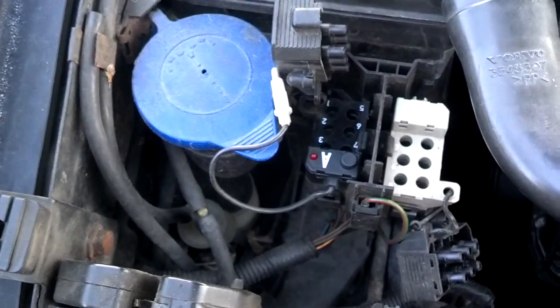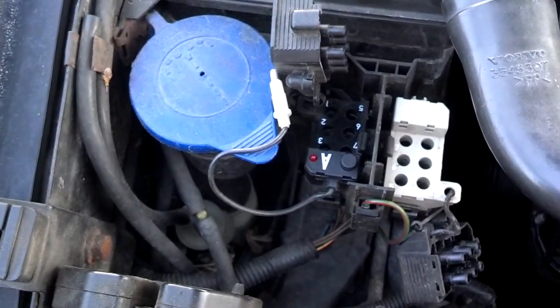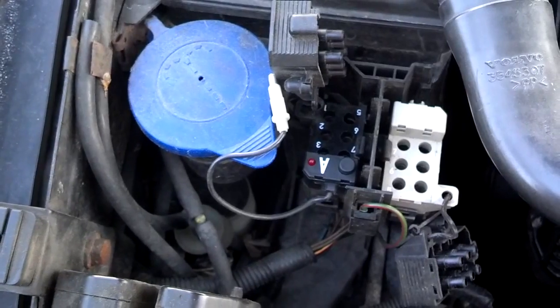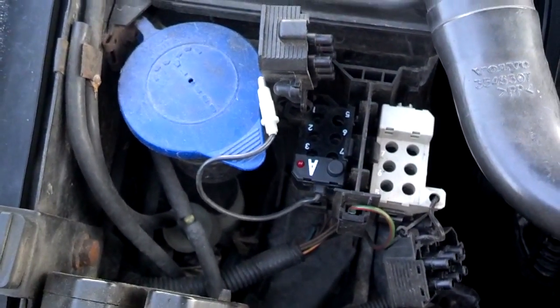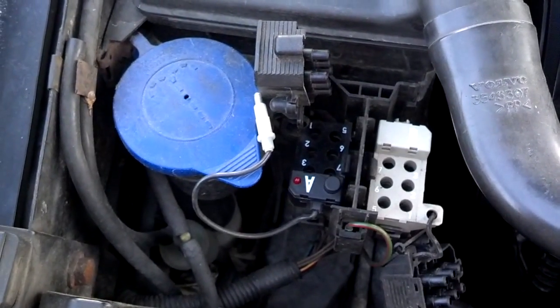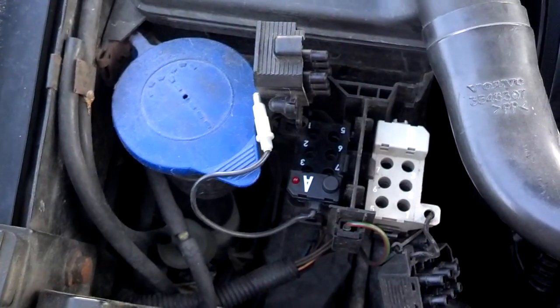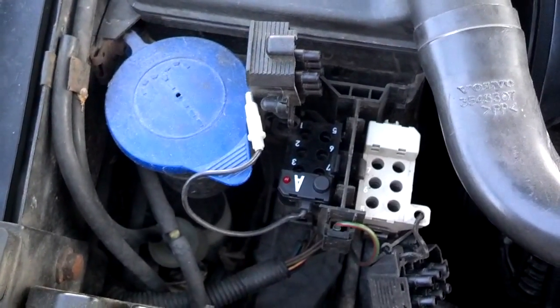On the B side: B1 is for climate control, B2 is for cruise control, B5 is for SRS, and B6 is for power seats. I'm going to go ahead and test my A2 port, but if you want to check other codes, you would use those respective ports.